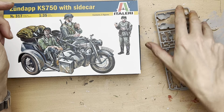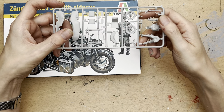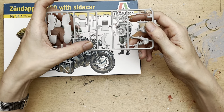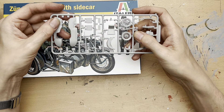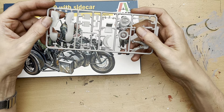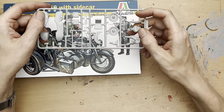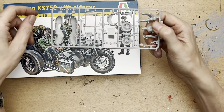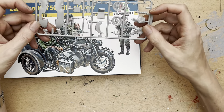The second sprue deals mainly with the sidecar. We've got the sidecar body itself, a couple of panniers, the axle from underneath, the seat, and two wheels — one of which is a spare. Then we have an MG42 machine gun and the figure who in the picture is smoking a cigarette. So that all looks quite nice.